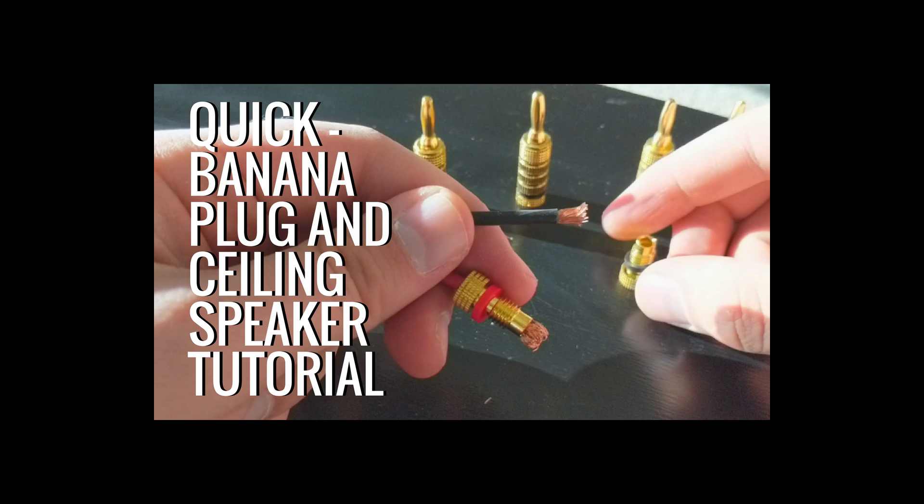I show you how ceiling speakers are designed to stay in your ceiling. When you are done, check out the rest of the ceiling speaker installation on our channel.